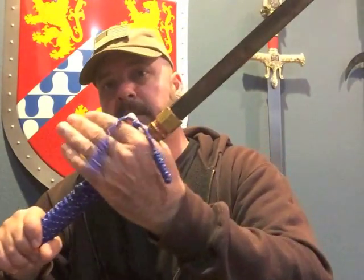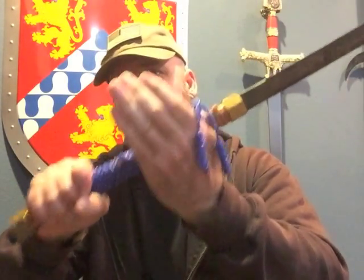It's a straight blade, so it's an easy thruster. It's short — 24 inches long. It's light enough that you can operate it one-handed, and it's long enough that you can use it two-handed.